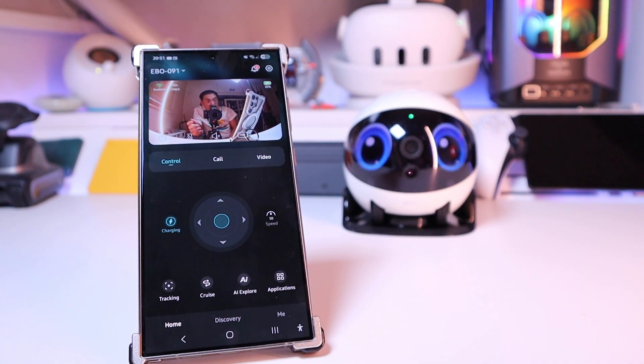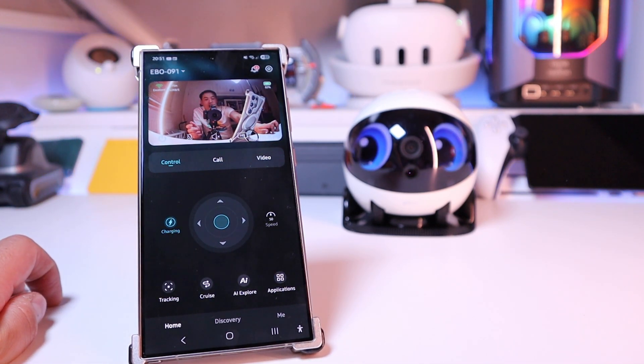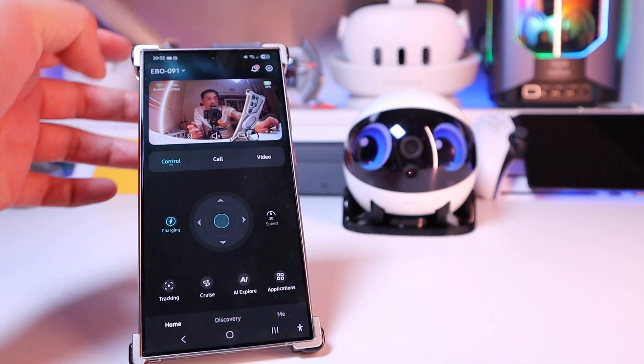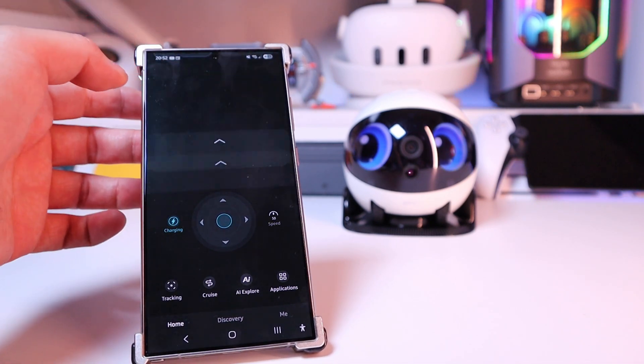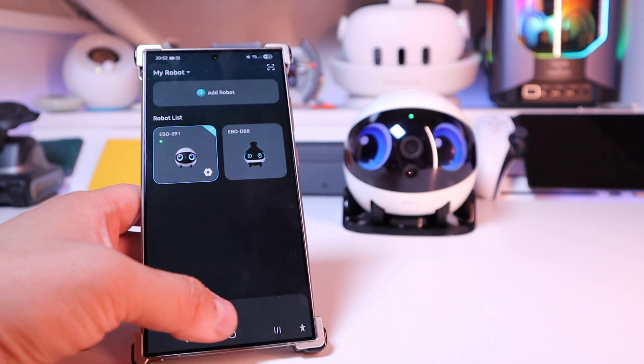That's very cute. This is the main page of the app. It says the internet connection is excellent and shows the speed. It also shows the Ebo code, which is 091. If you click on that, it gives you an option to choose other robots as well.